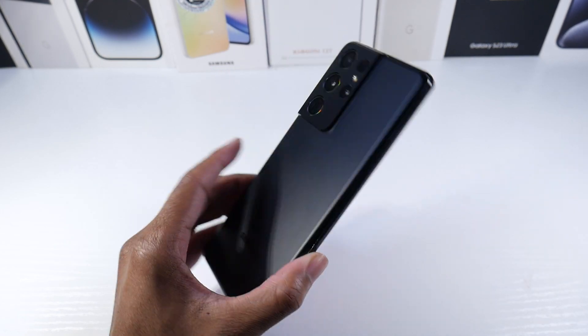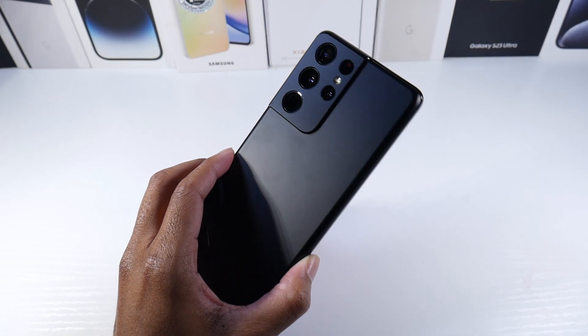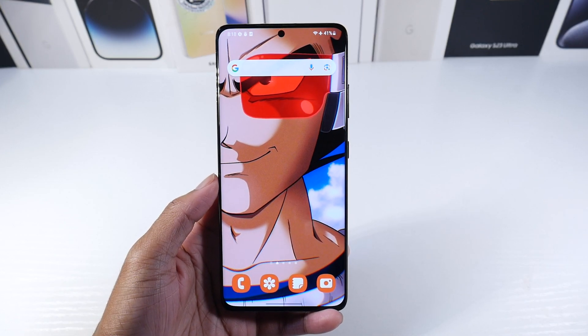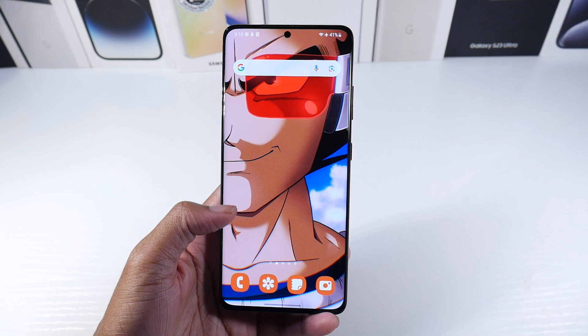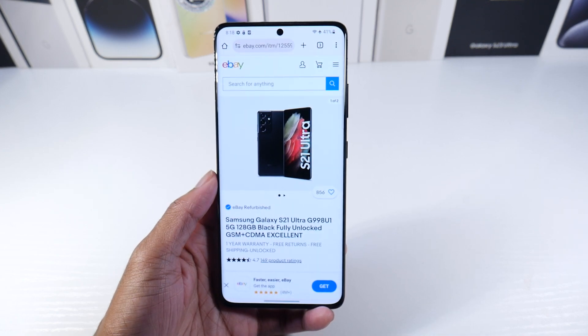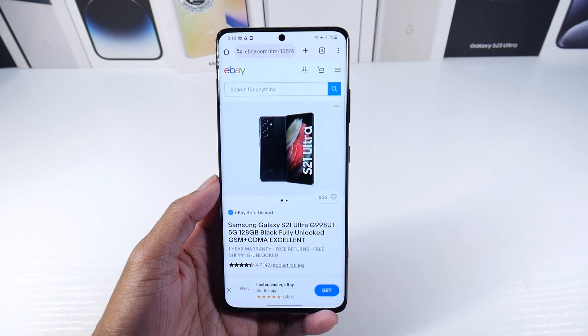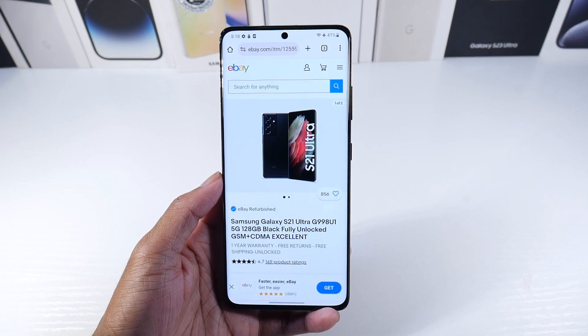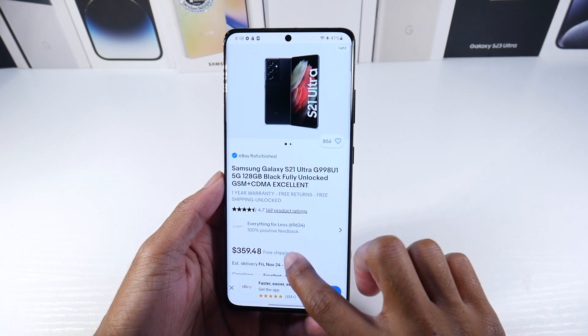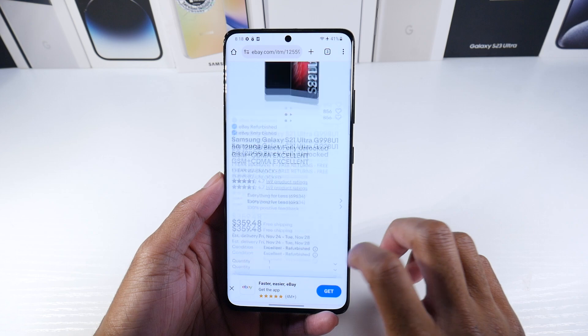Let's revisit the Galaxy S21 Ultra. This is such a fantastic phone and one of my number one recommendations — this and the Note 20 Ultra. But this one in particular is really nice. If I didn't have any phones and I was just trying to find an old flagship, I would 100% get this phone over any phone. So I want to go into why that is.